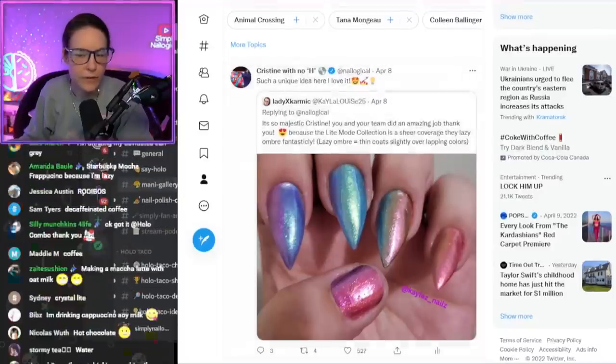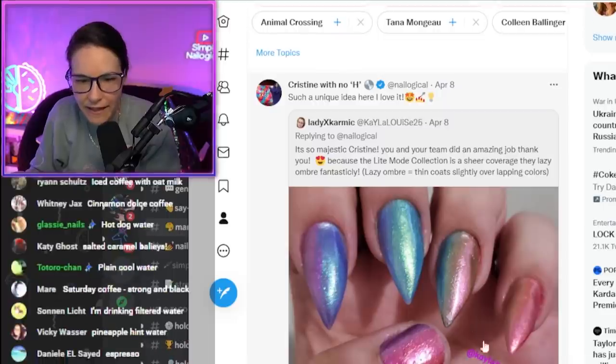That's what we're gonna do. We're gonna do lazy nail art. Kayla's nails on Instagram.